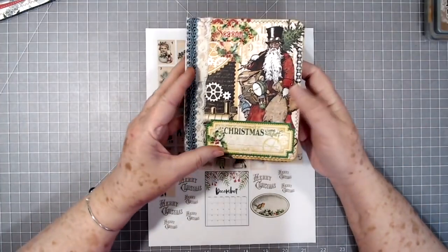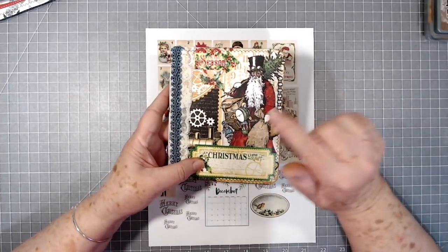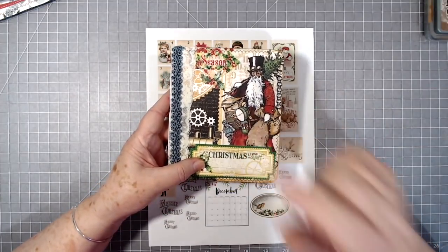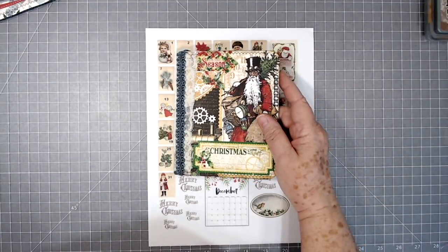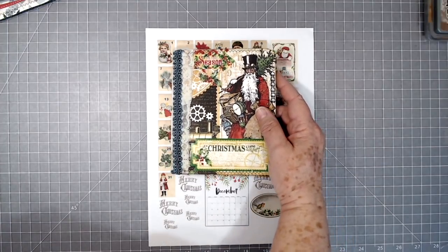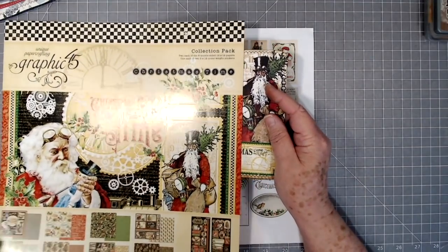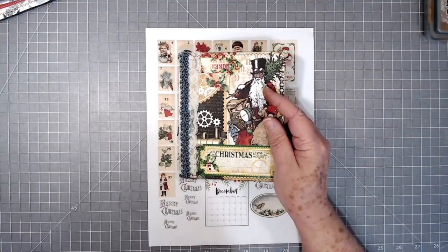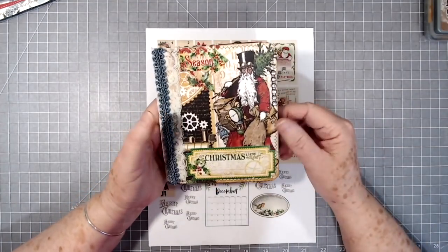This is what we made using that freebie. This is the paper collection from Graphic 45 — it is called Christmas Time. It's a very pretty collection; I loved this old Father Christmas. We've just put some lace and things on here.